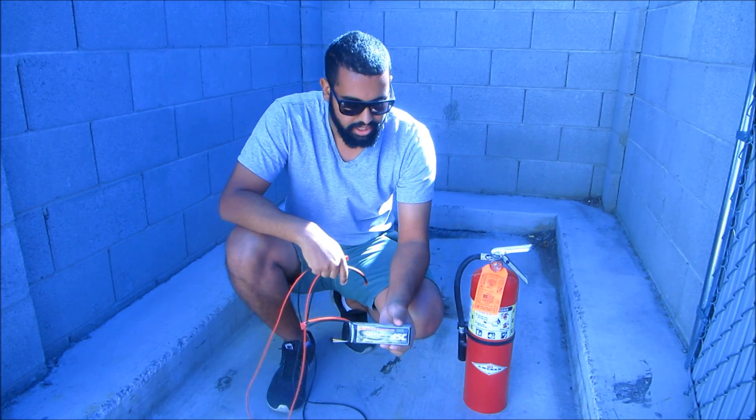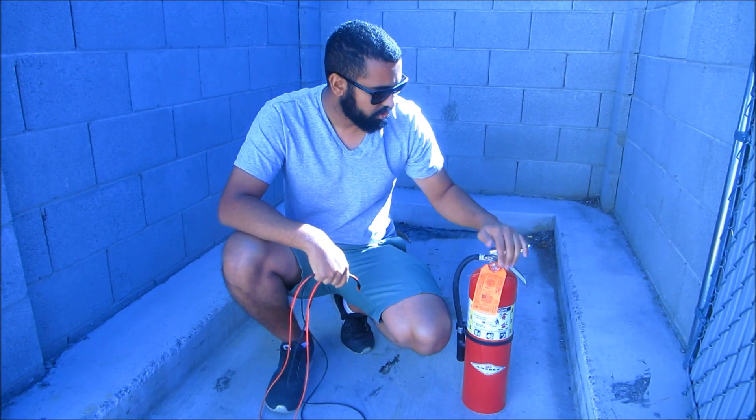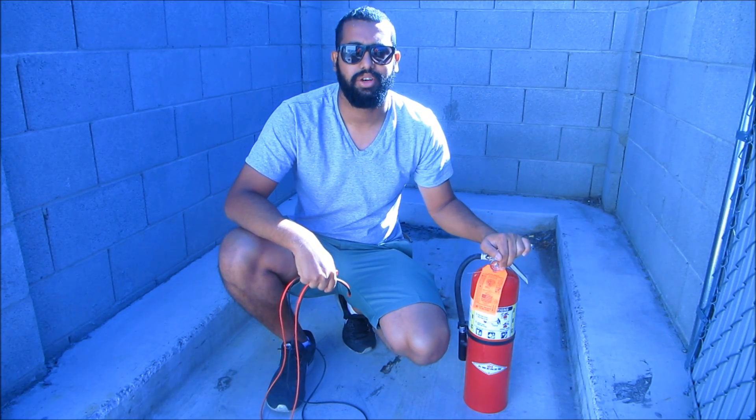We're going to charge this LiPo battery and get it to catch on fire over here. And for all precautionary measures we're going to use a Class C fire extinguisher. Please do not try this at home.